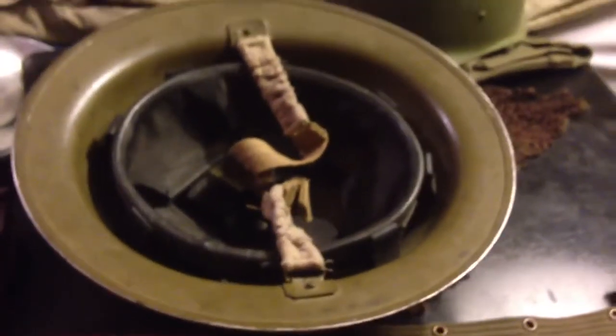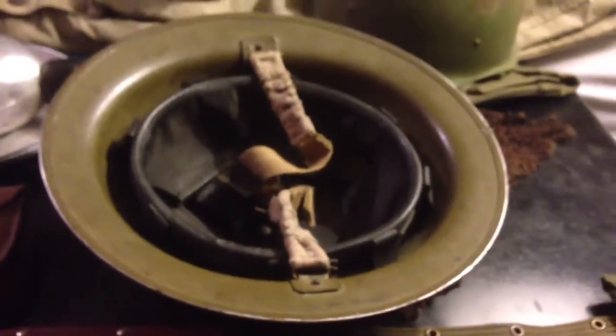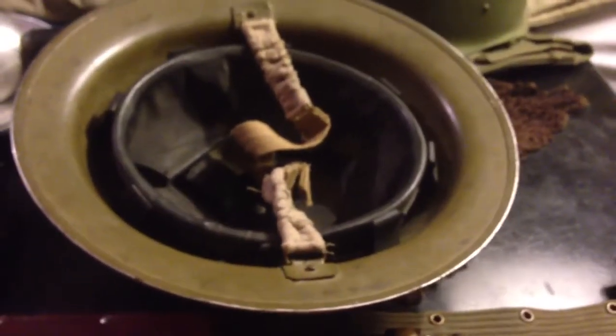Sometimes post-war helmets, the liners are replaced a lot. Especially on British helmets, you'll get post-war dates, maybe from other countries. So that's good that this doesn't have that.